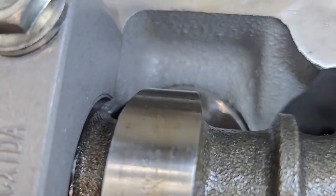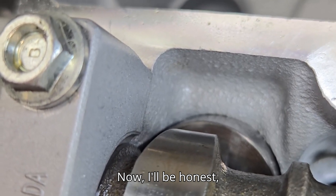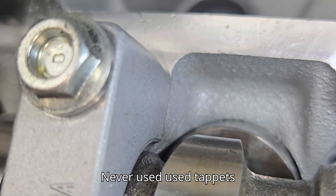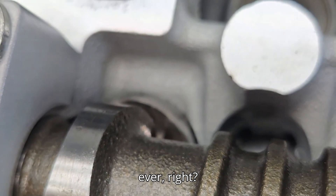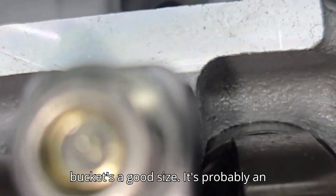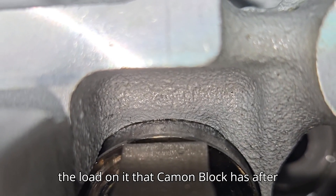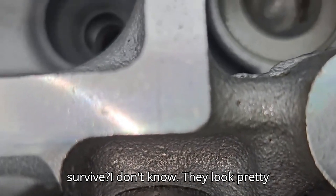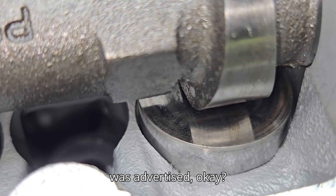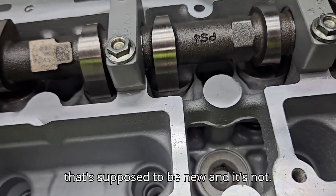The cams themselves look new, but the buckets are used buckets. I would never do something like that on a cam-in-block engine - never used tappets, ever. Can you get away with it on an overhead cam? The bucket is a good size, probably an inch in diameter, and it doesn't have nearly the load that a cam-in-block has after going through the rocker arm. Would it survive? I don't know - they look pretty beat to me.